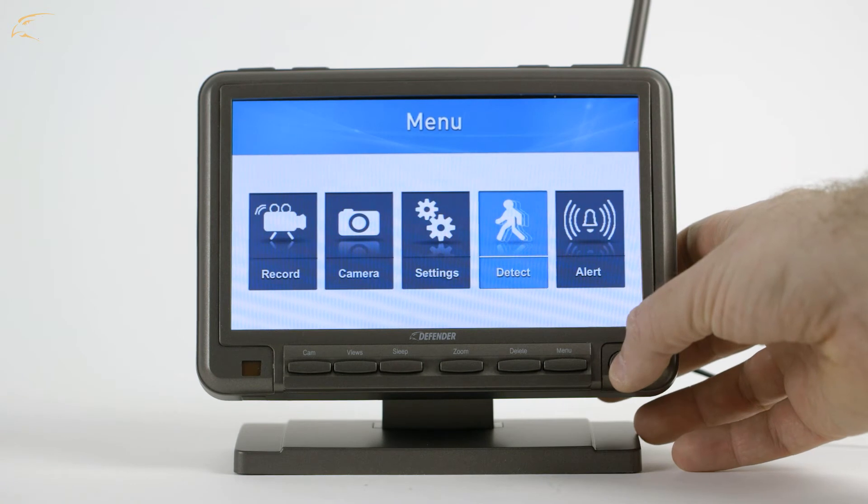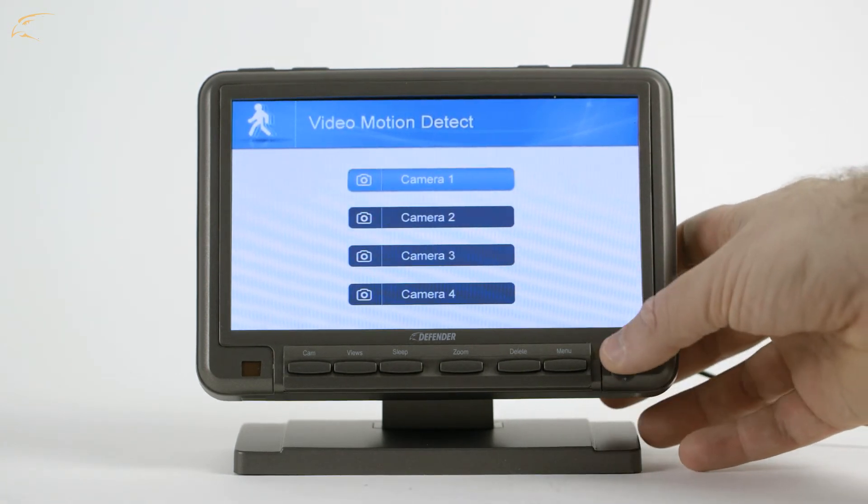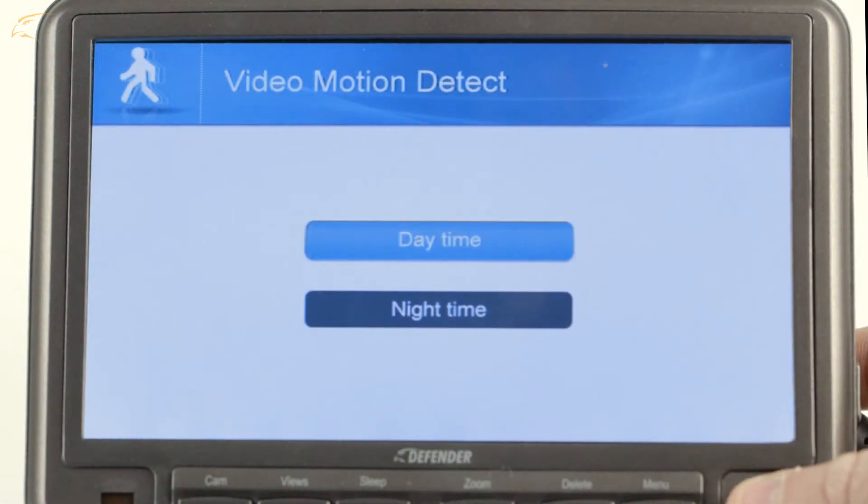Select the Detect option. Select the camera you wish to change motion detect settings for. You will have the option to select the sensitivity for day and night recording. This changes over when night vision is engaged.